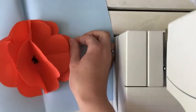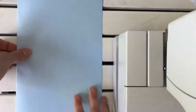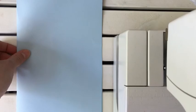Ta-da! You have a beautiful flower card. It's nice to write something like 'Happy Mother's Day' or anything you like on it. Good luck!